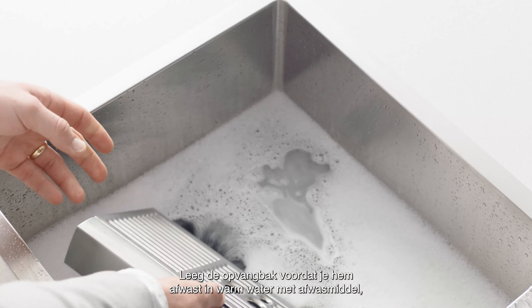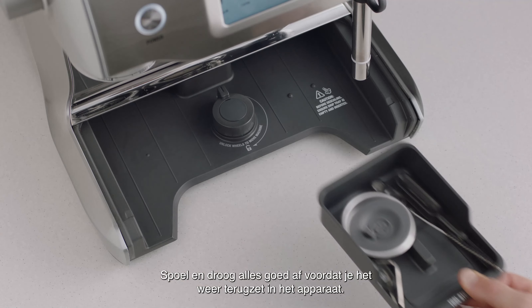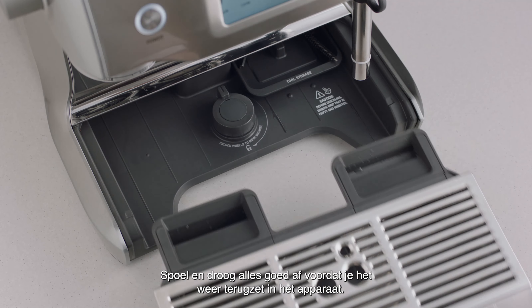The storage tray can also be removed and cleaned with a soft, damp cloth, not abrasive cleaners, pads or cloths which may scratch the surface. Rinse and dry thoroughly before inserting back into the machine.